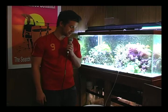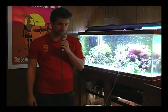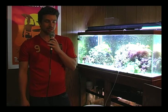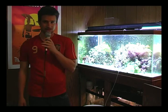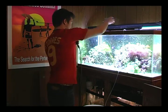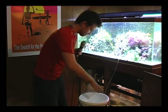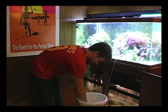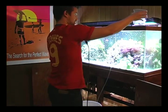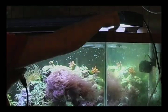After you have acclimated your new specimen — anywhere from 30 minutes to 2 hours depending on the difference between your pH or salinity level and the dealer's pH and salinity level — you can take him out of the bucket and place him into your display tank.